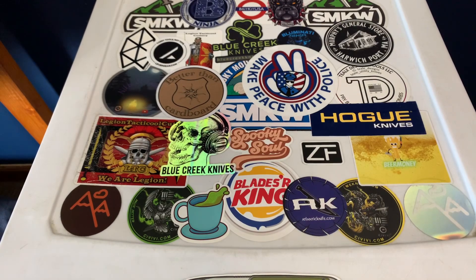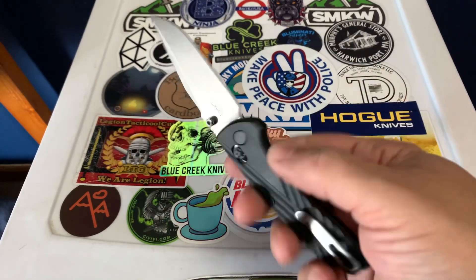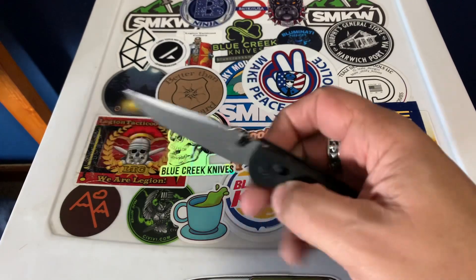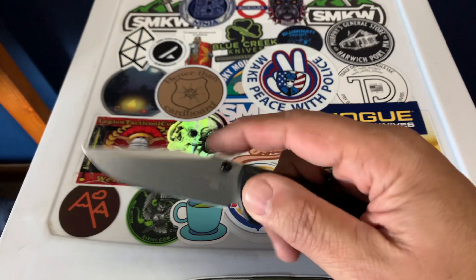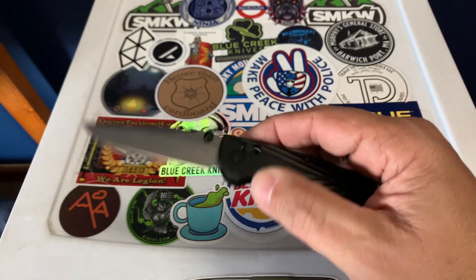So the knife that I actually have today is, indeed, the Hogue Deca. I was not going to get this knife, and I don't know why. I just thought it was weird the way it was set up with the gypping up here and everything. But honestly, this has been like an awesome knife and is quickly becoming one of my favorite knives.